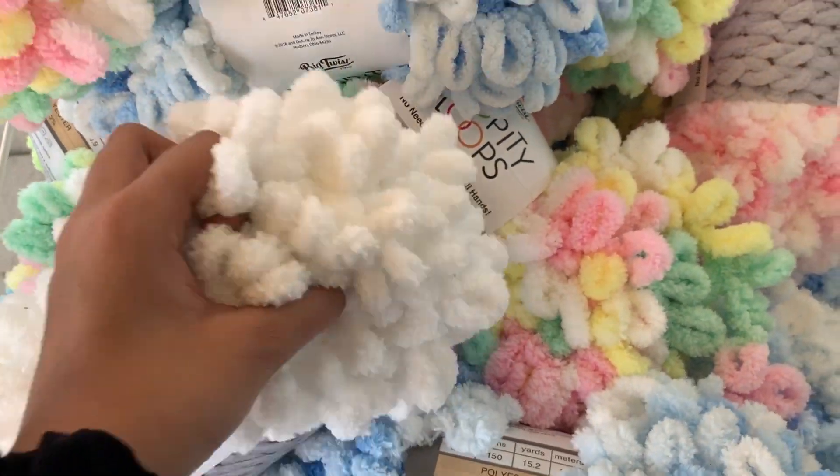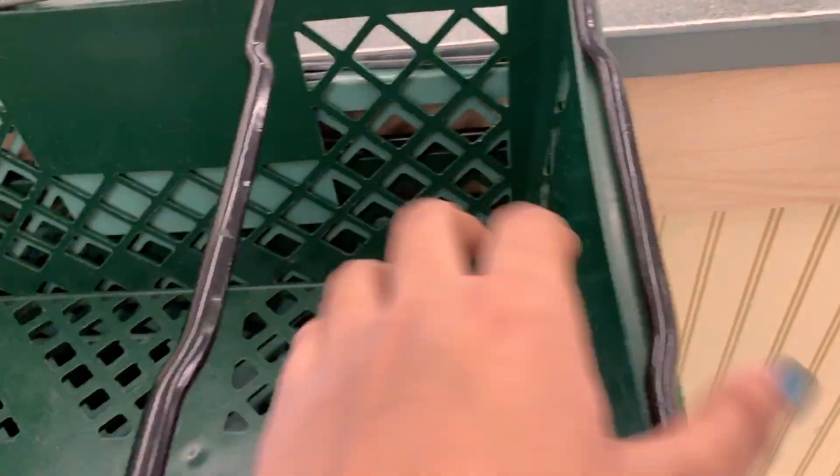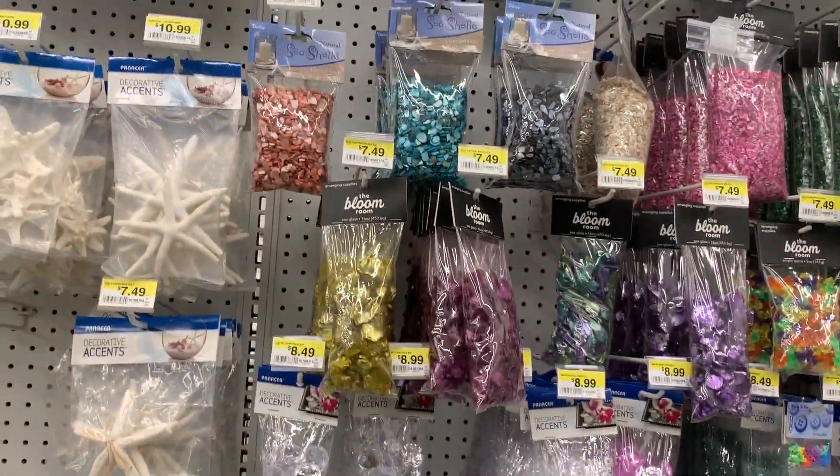Here's my vlog of shopping at Joann Fabrics, a craft store in the US. They have a ton of fabric things, which I didn't really look at — I just stuck to slime supplies and supplies you wouldn't even think are for slime but do work.